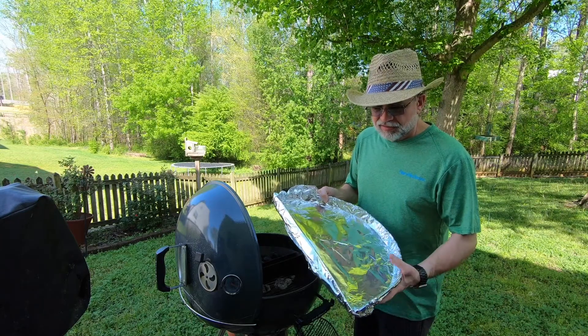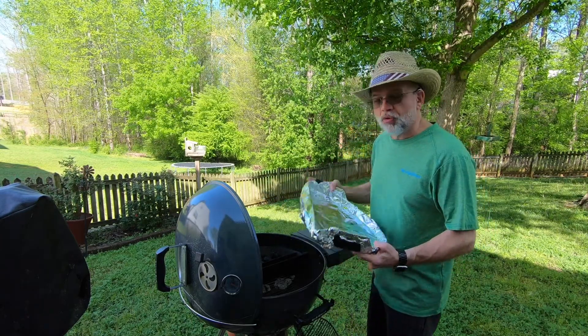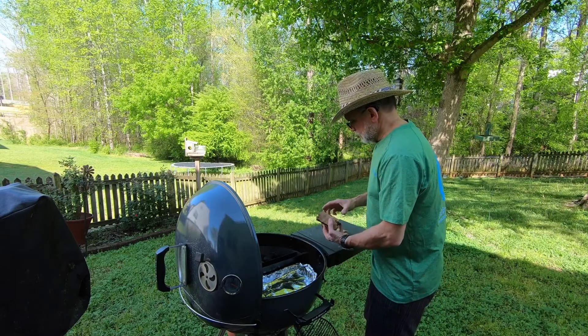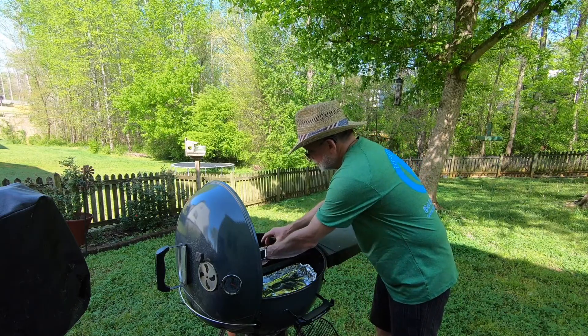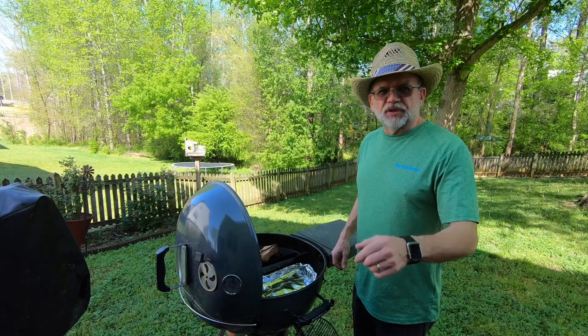This is the drip pan. Save yourself a whole lot of work and line it with aluminum foil before you put it in. I've got a couple of chunks of apple wood that we're going to put in. And once that charcoal is hot, we're going to get it smoking.